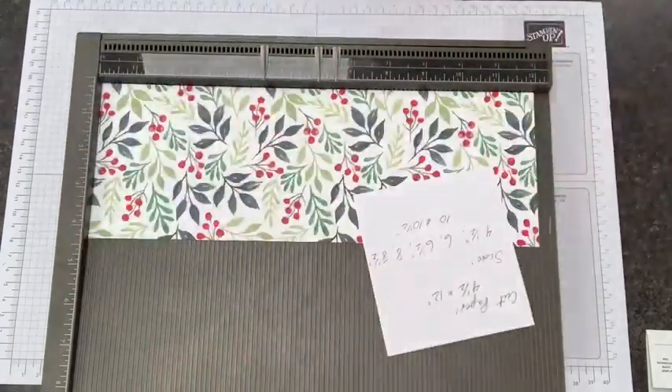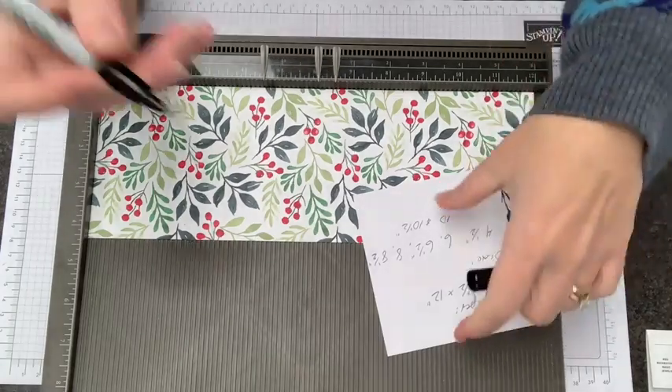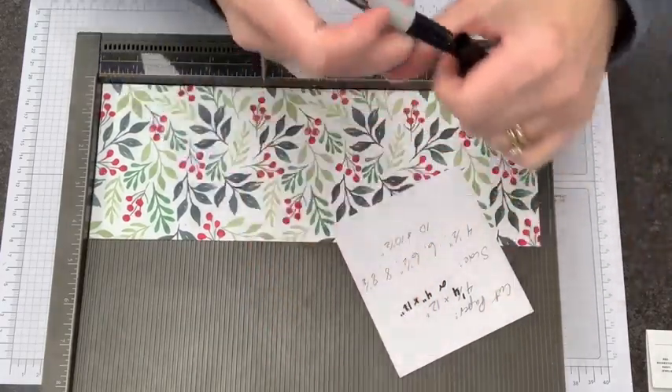Four and a half by 12 — good thing I wrote that in pencil! This is the Monday morning thing. So four and a quarter by 12 or four inches by 12, whatever makes you happy. I can't write upside down — I can only stamp upside down.